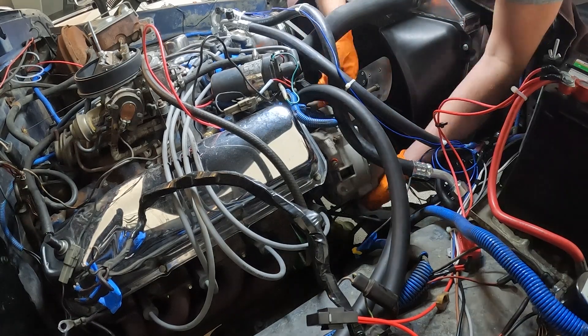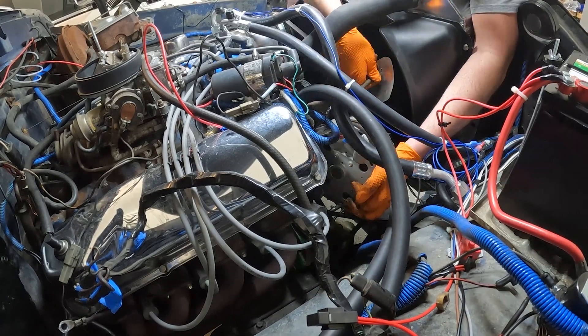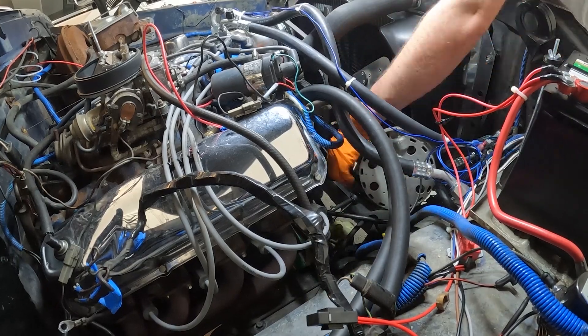If your upper alternator bolt comes into contact with the radiator fan, it's best to loosen the shroud and remove the fan blade as needed.